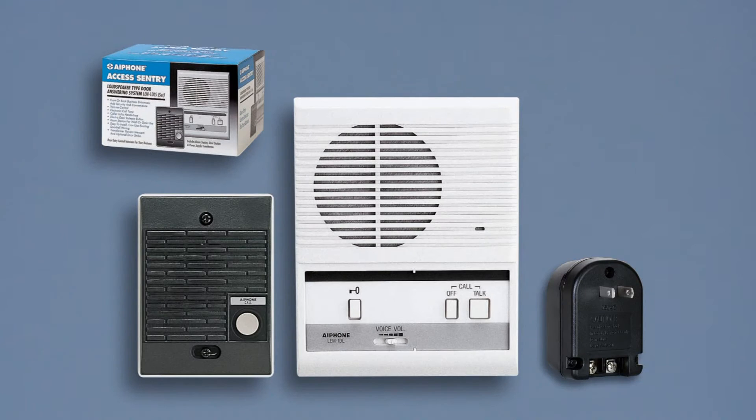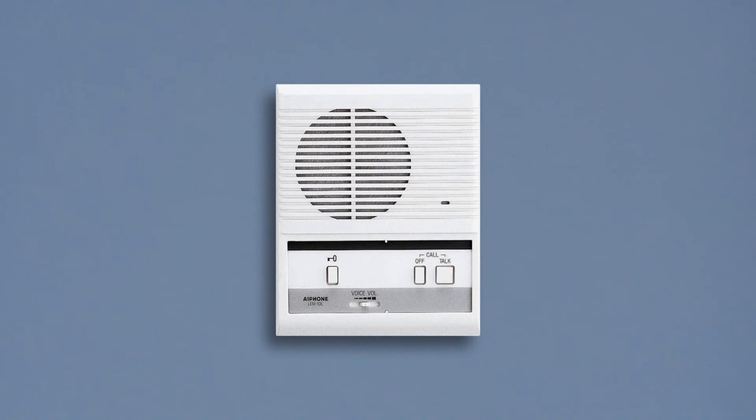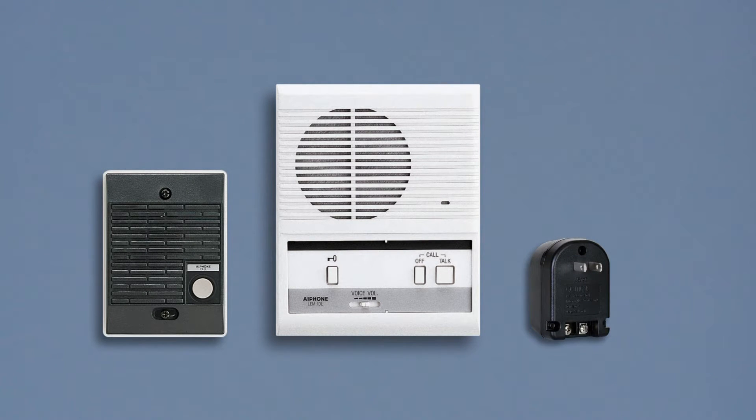The LEM-1DL-S is a boxed set that includes the LEM-1DL master station, the LE-D door station, and the PT-1210N power supply.